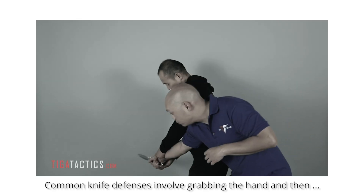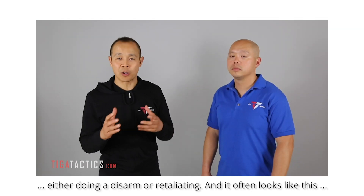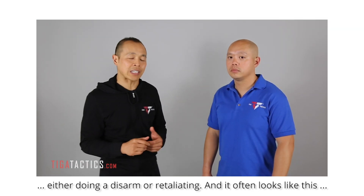Common knife defenses involve grabbing the hand and then either doing a disarm or retaliating, and it often looks like this.